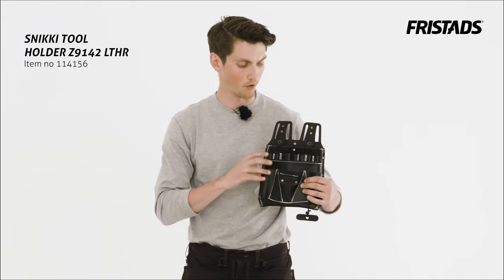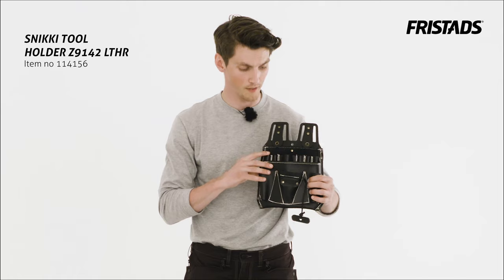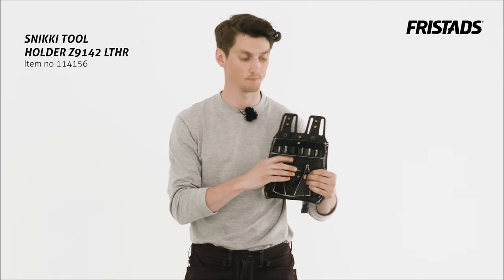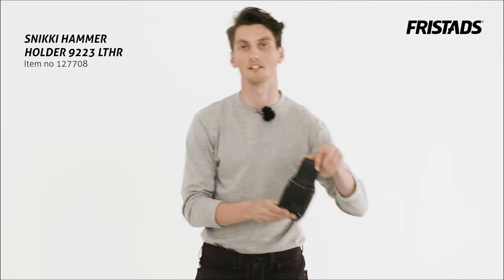Except for room for pliers and screwdrivers, this one has a pocket here for chalk lines. It doesn't come with the hammer attachment, but if you want it you can simply add this one.